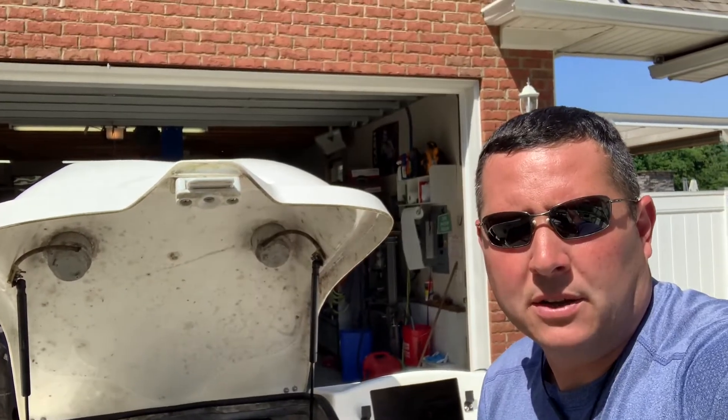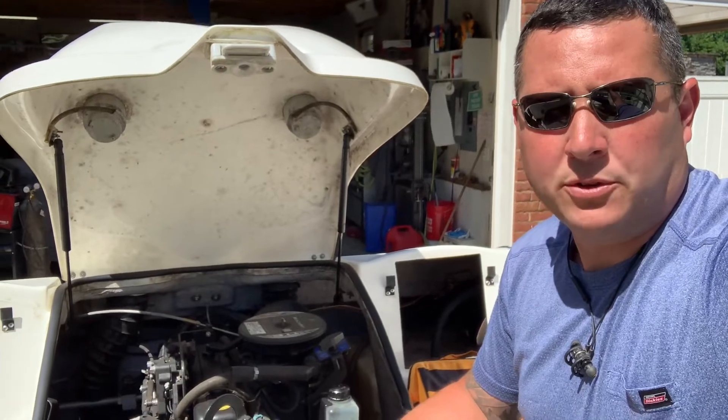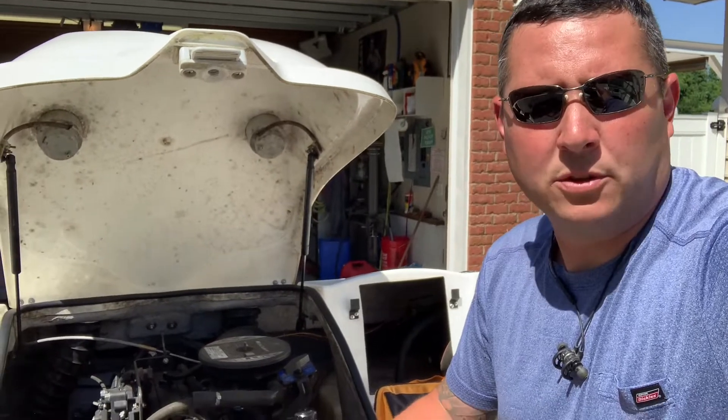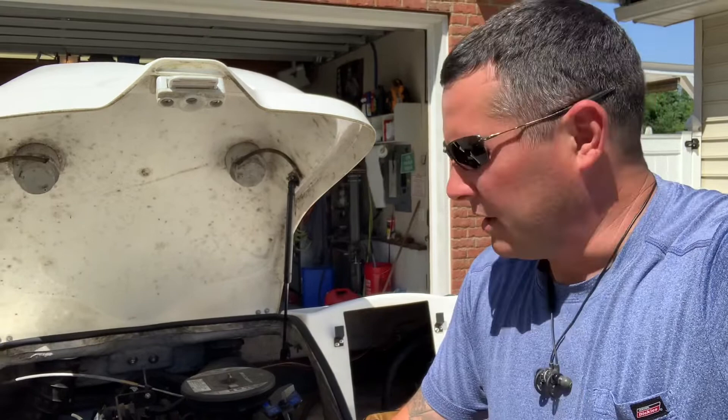I recently bought a Bayliner 175. It is a 2008 model, a fuel-injected 3-liter MerCruiser. I'm gonna do some basic maintenance on it — all the fluids changed, plugs, wires, cap rotor, that kind of thing.